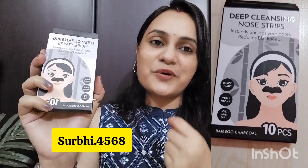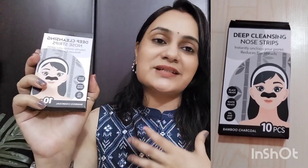I have a lot of blackheads because my skin is very oily. People who have oily skin tend to have blackheads and whiteheads, and I have a lot of problems with that.